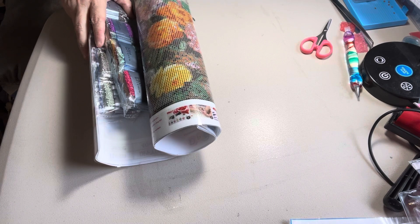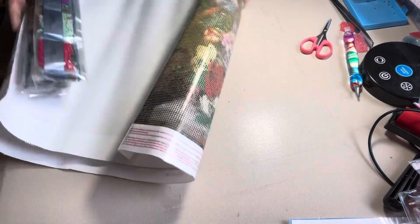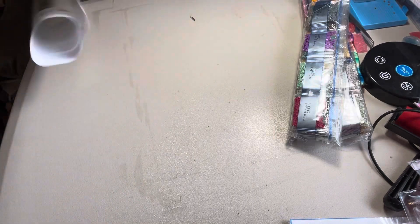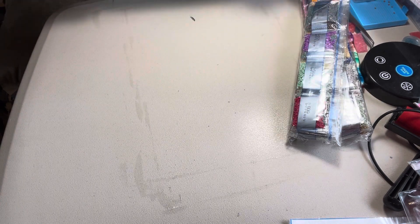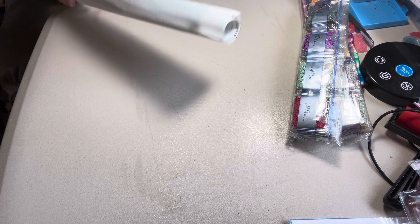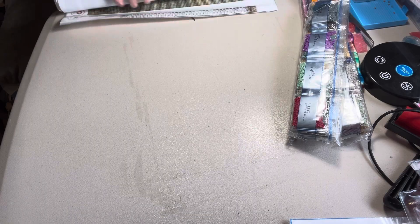I'm going to tell y'all — these are 40 by 50s. And y'all, I was so lucky to find these pictures. I just happened upon them on Amazon, and they are great, great quality. I got this two-pack for $10.23, which would be about $5.12 a piece — so $10.23 for two 40 by 50 pictures.